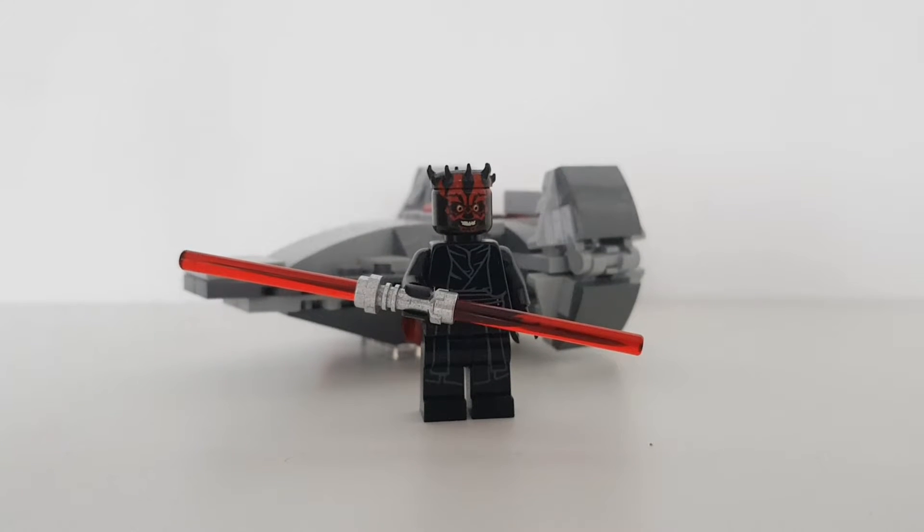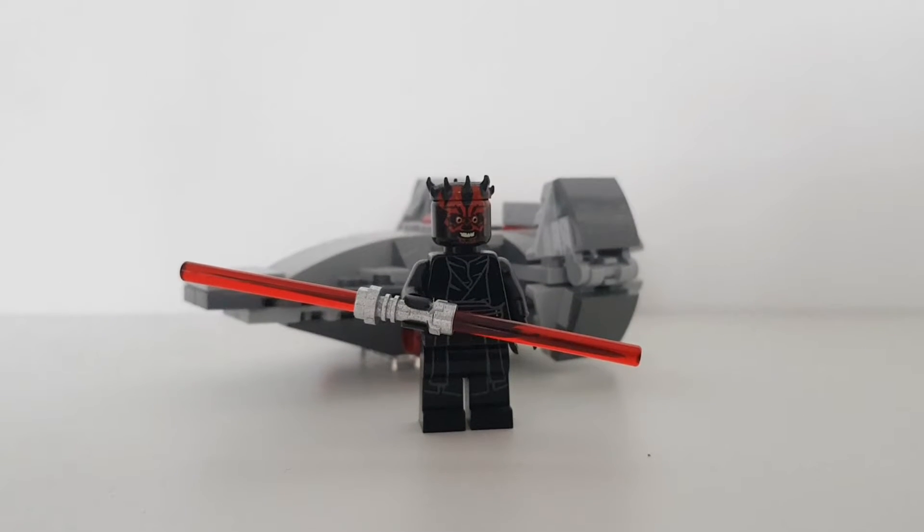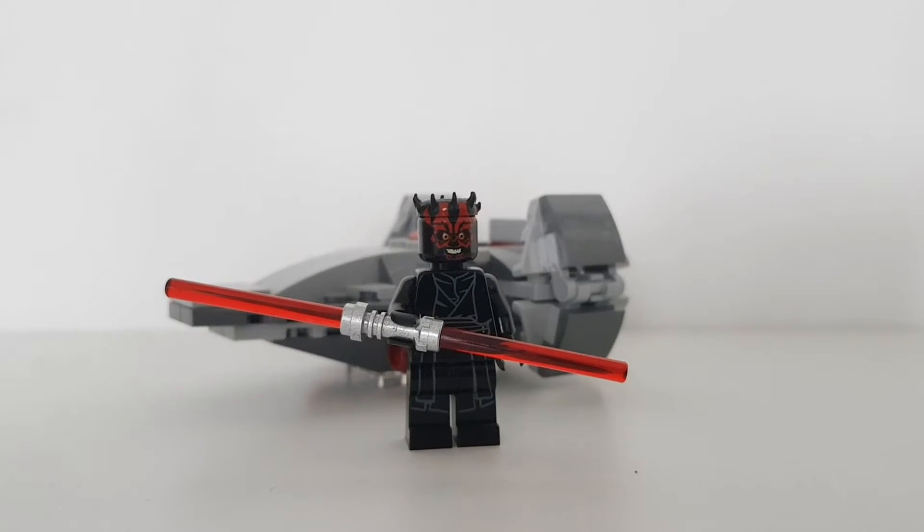Hey everybody, today I'll be bringing a review of the very small Lego Star Wars set, the Lego Star Wars 75224 Darth Maul Sith Infiltrator Microfighter.